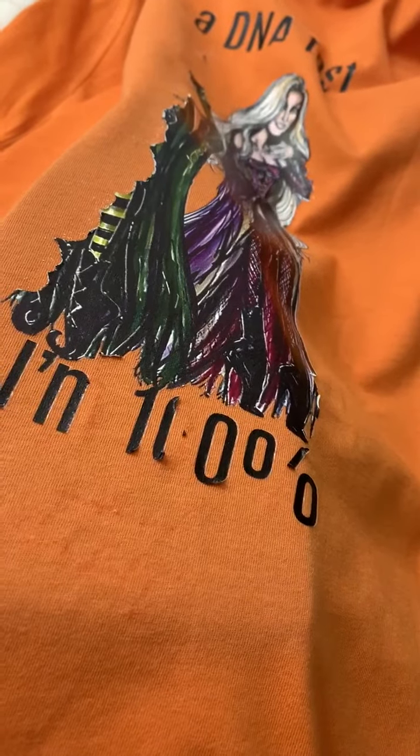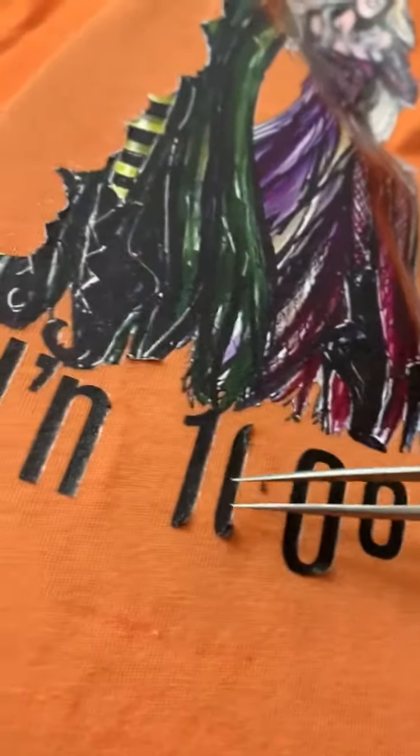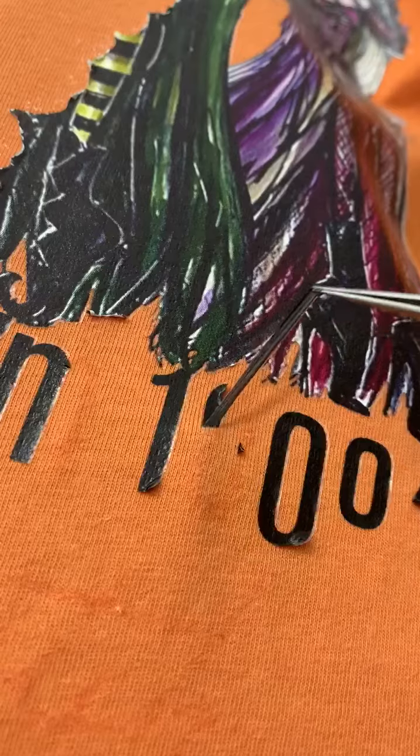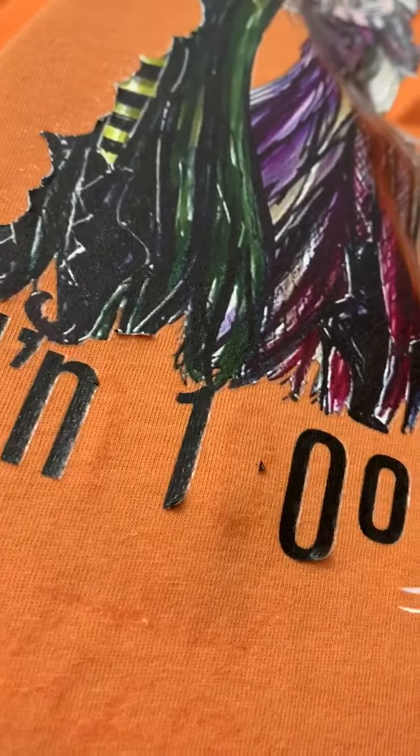I have an iron underneath this shirt and it is on about half heat — so medium heat — and I have these little tweezers. What I'm doing is just grabbing little edges and pulling the actual transfer, and it's coming right off.